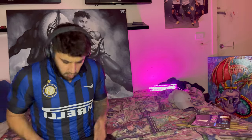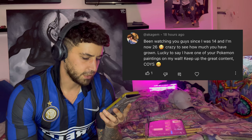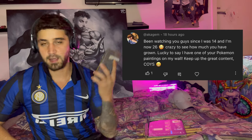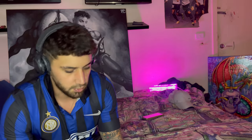Because this is an art video it's not going to get many views — tops 200 — so if you can please leave a like, that would be really appreciated, it's free so just do it. The comment from last video goes to Akajem: 'Been watching you guys since I was 14 and I'm now 26, crazy to see how much you've grown. Lucky to say I have one of your Pokemon paintings on my wall, keep up the great content, come on you Spurs!' Thanks for grabbing one of my paintings, I really appreciate it. Let's get into it.